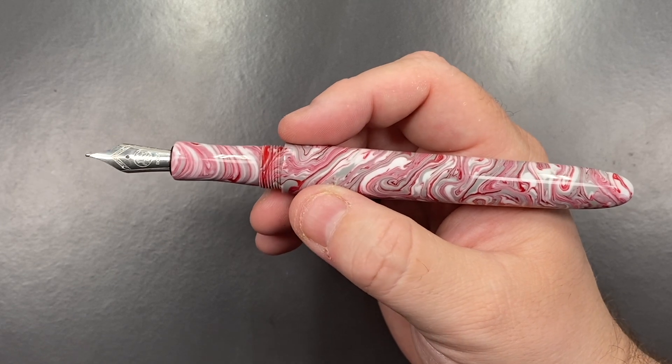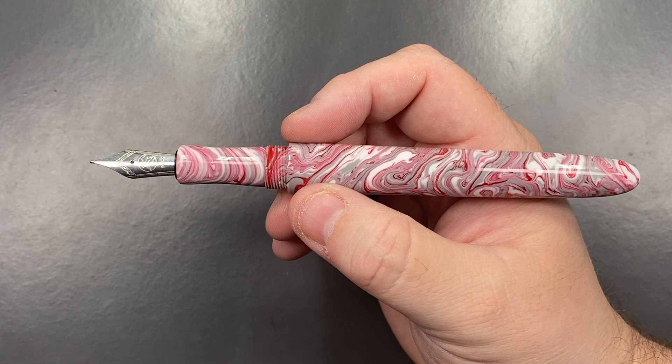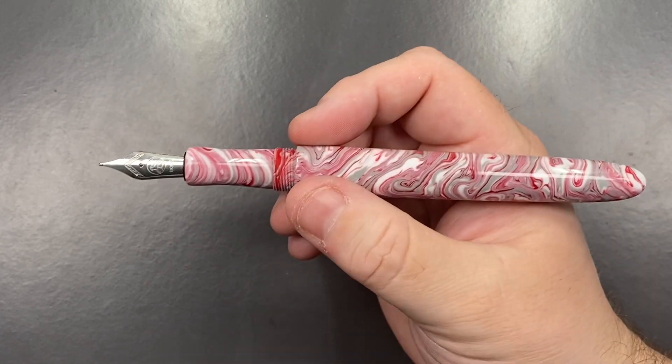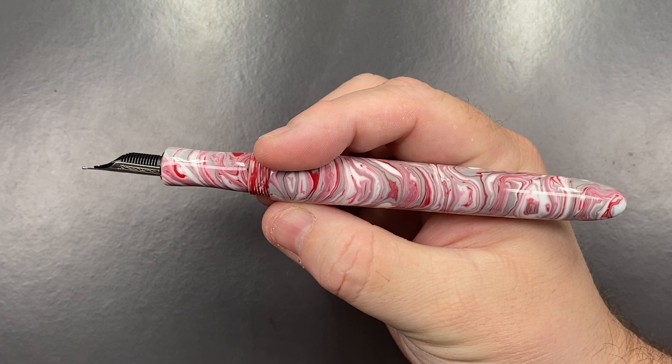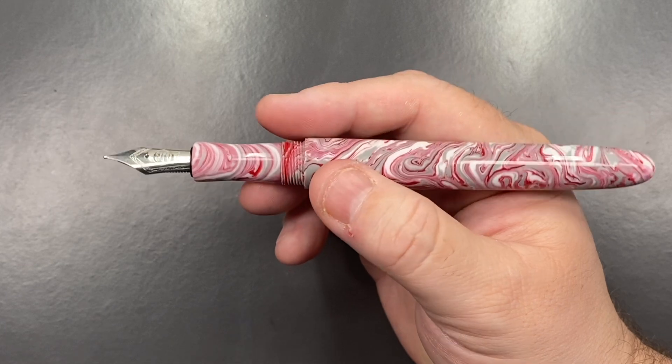The pen is the Aphrodite, which is the ancient Greek goddess of love, fertility, and beauty, identified with Venus by the Romans. I think the colors are actually a very good match for the name as well.